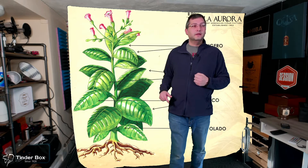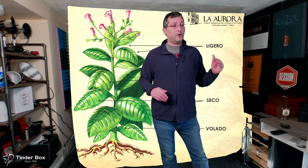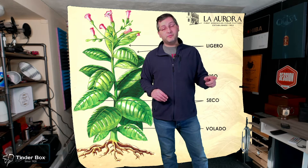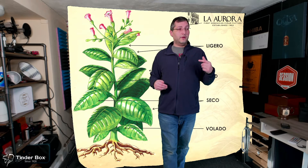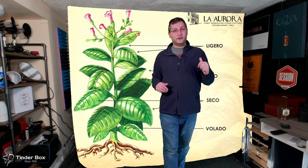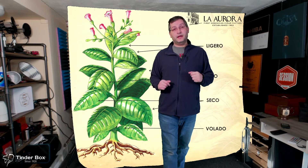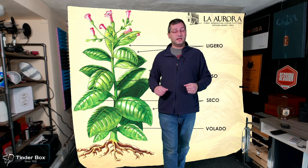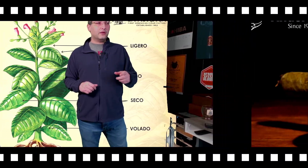That is a 10,000-foot flyover of the parts of a tobacco plant. If you have any questions, leave them in the comments — I love answering them. If you want to learn more, there's a lot of information out there on the internet. La Aurora has a great website with a lot of information, and like I said, you can even take courses at Tobacconist University and get a certification in this stuff if you really want to. Thank you very much for watching.